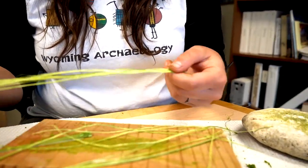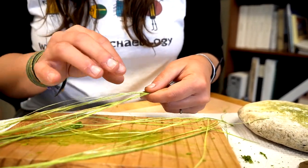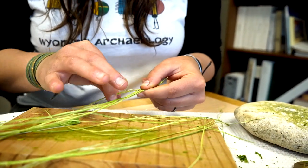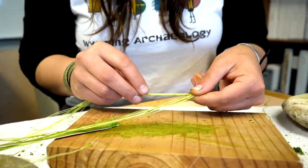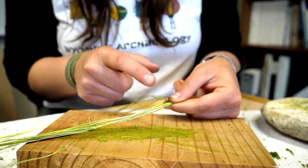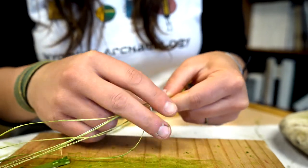I like to hold the fibers in my non-dominant hand between my thumb and forefinger, so I have my dominant right hand free to work with them. Once held in my hand, I separate them into more or less two even groups — it doesn't have to be perfect. I use my thumb and forefinger to pinch the area so they stay tight, so you're not losing that separation and they stay in two groups.